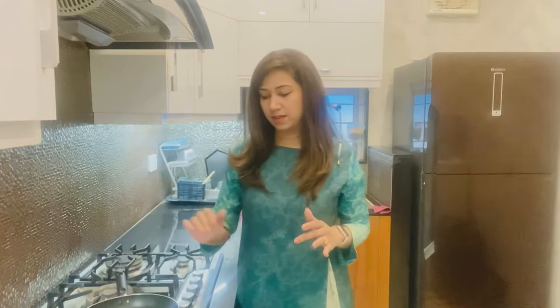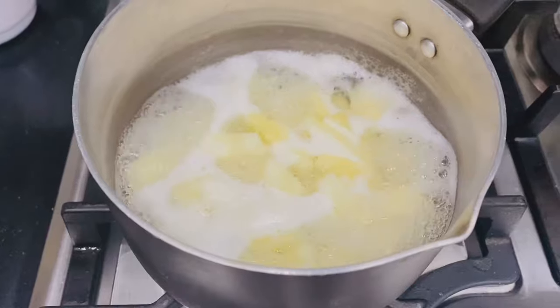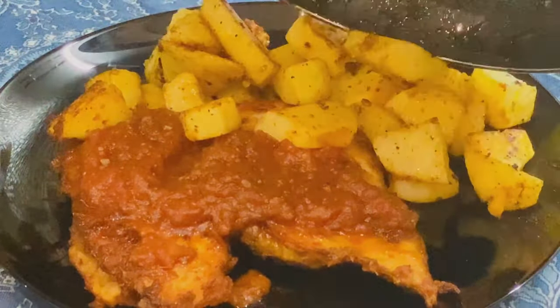We are going to decorate this plate with the steak. Usually we serve it with fries, potato wedges, rice, or pasta. But today we are going to boil some potatoes and then saute them.